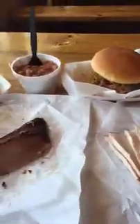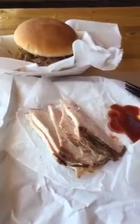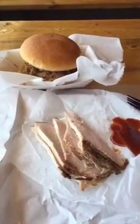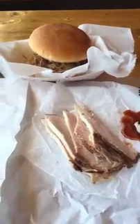In Texas, sauce is more of a side — you're not going to see it slathered on everything or really mopped on all the time. It's always going to be served on the side. In Texas, we kind of think that the meat stands on its own and the sauce is just something to enhance it. You're not saucing everything and covering up the flavor of the meat.